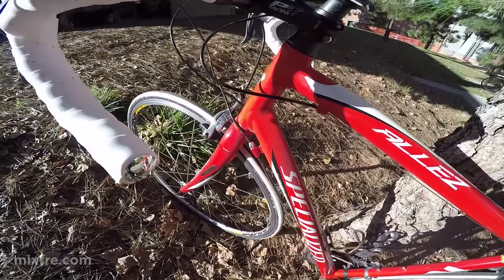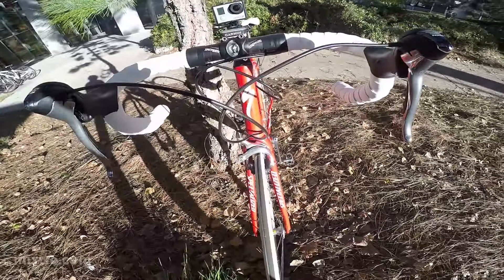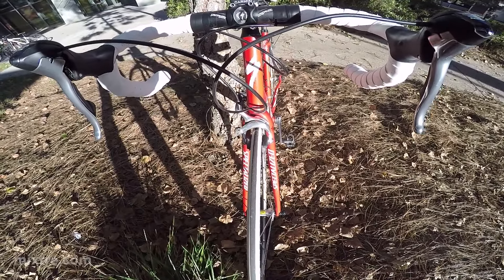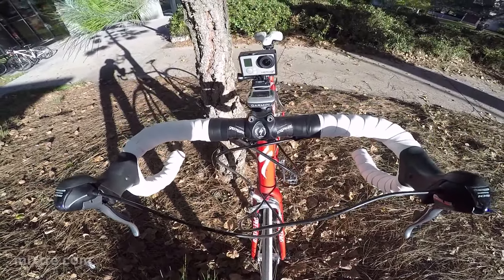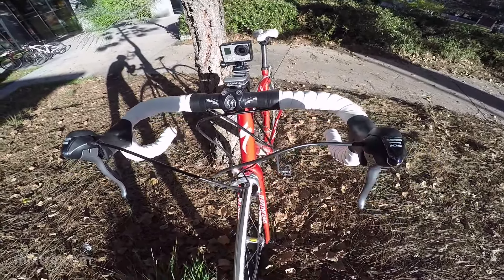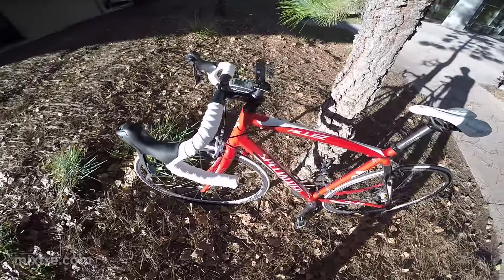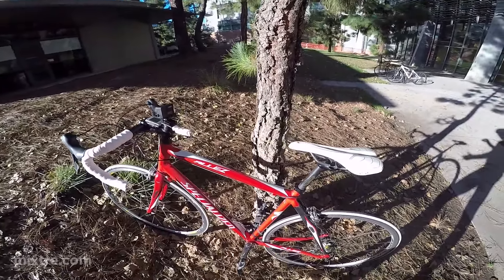Brake pads are new — I just replaced those recently. I had about 10,000 miles on the stock brake pads, which says a lot. I live in San Diego and I ride in San Diego — that's where I do all my riding and there's a lot of hills here. It's surprising that I got that far on that original set. It's been a great bike.